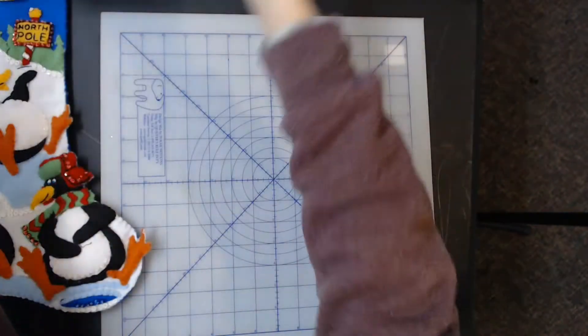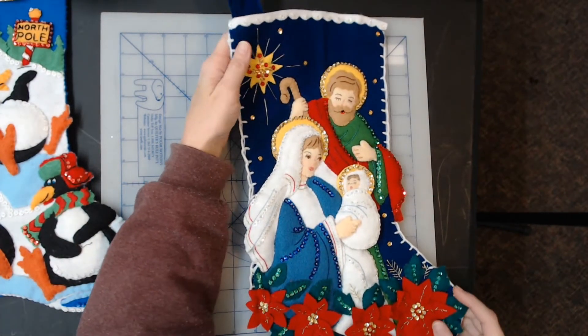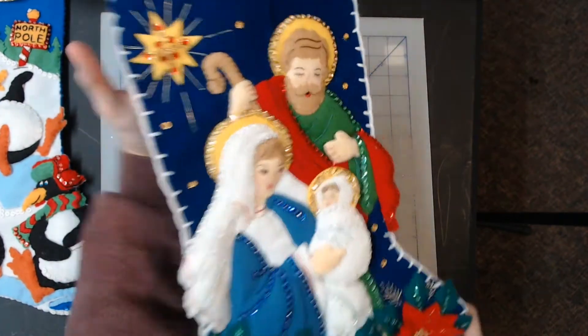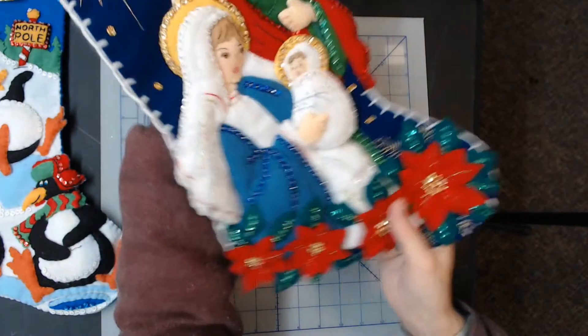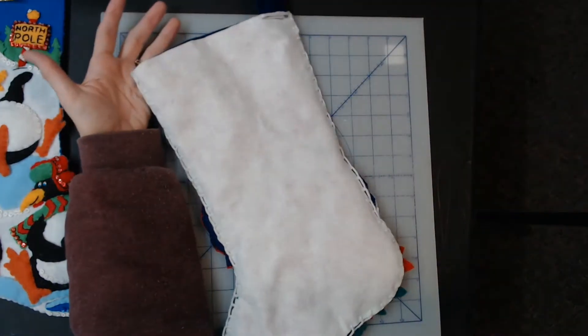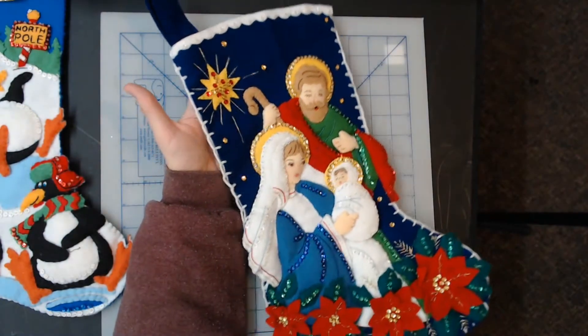This next one is the Holy Family, kit number 83385 — also super well done, lots of detail, just perfect condition, as you can see.